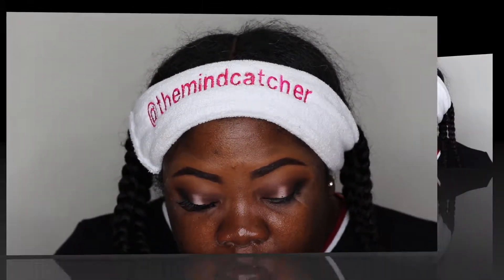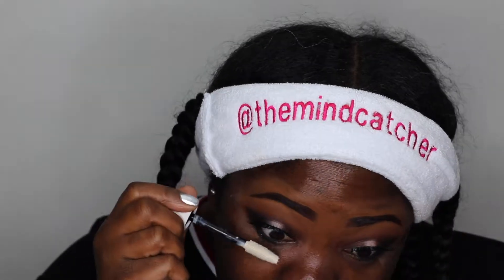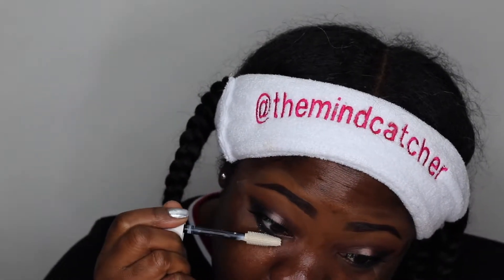I'm going to use some CoverGirl lash primer — you can use any primer you have. It's going to make your lashes white first, and then you follow up with a mascara of your choice.